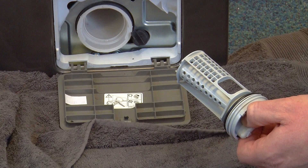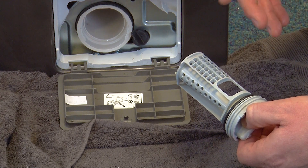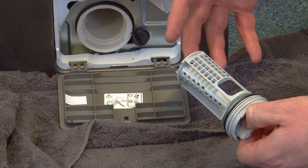Next empty the filter and give it a good clean. You can clean the filter by simply rinsing it under a cold tap and scrubbing it with a cloth. Once the filter is clean, dry it thoroughly with a towel.